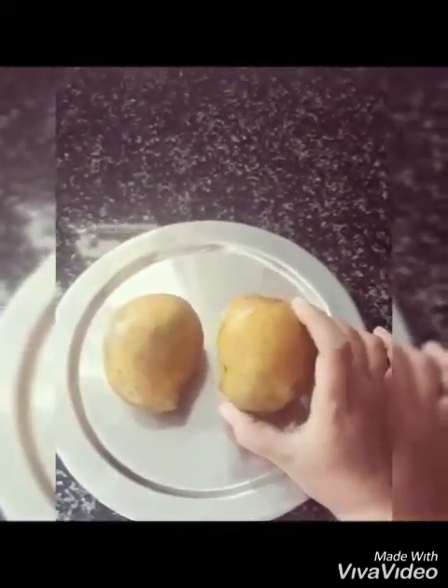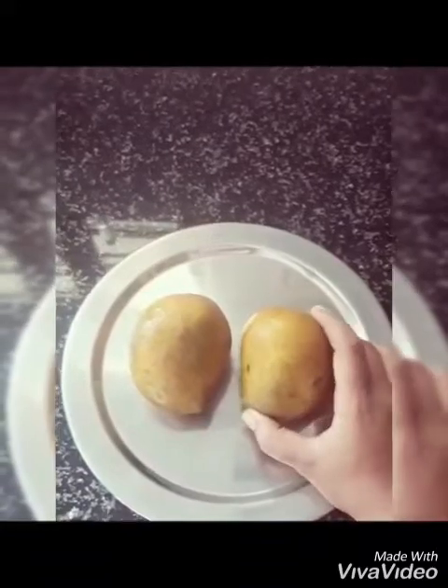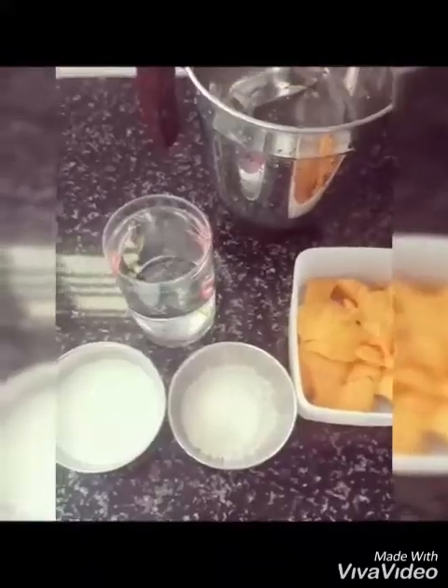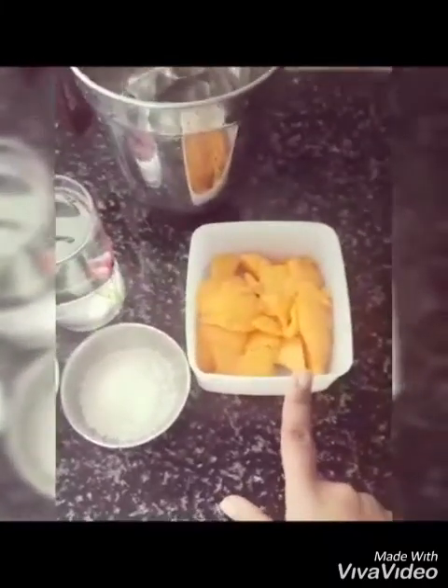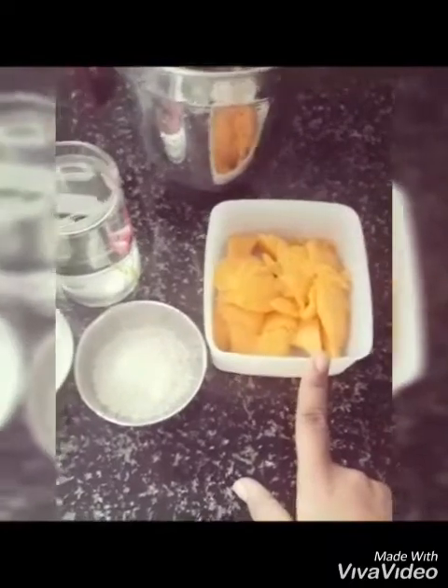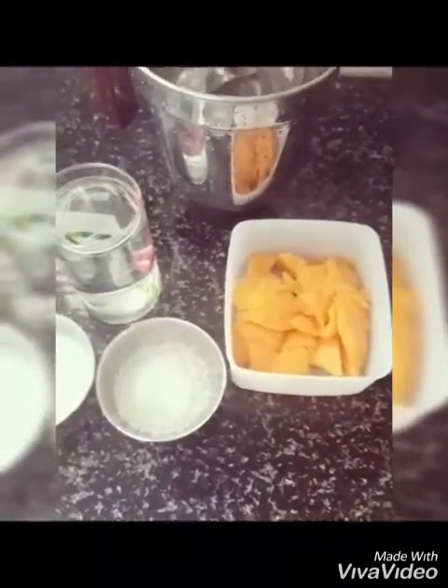This is for everyone. If you have a mango milkshake, you can make a mango milkshake. I will add a little bit of mango milk. I will add 2 ingredients.